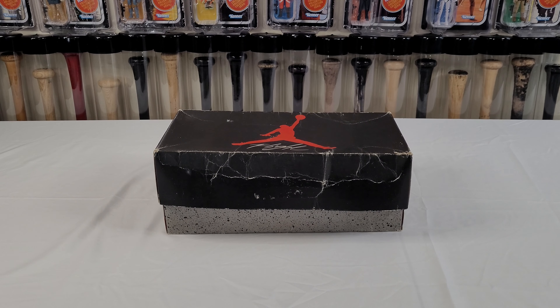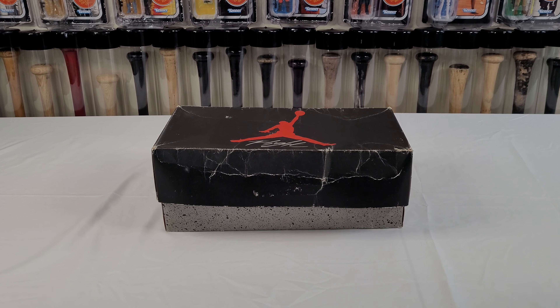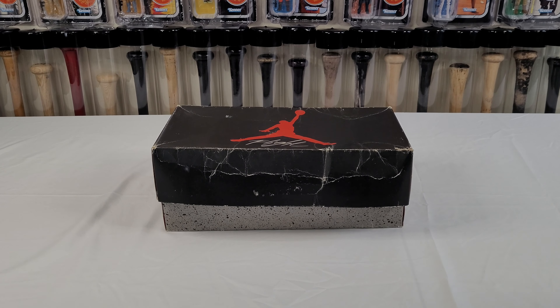Hello again YouTube, happy 2021! Today I'm going to share my first original pickup — OG pickup — out of Nike Air Jordan. Here we have the flight box, size nine and a half, very excited.